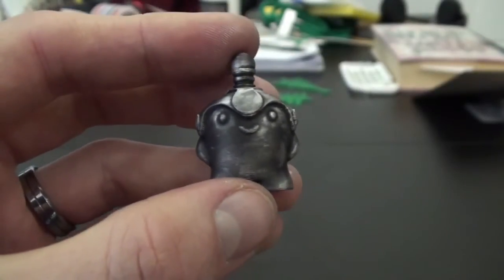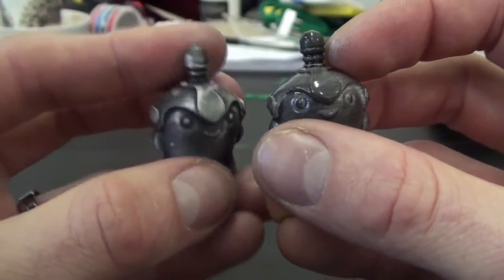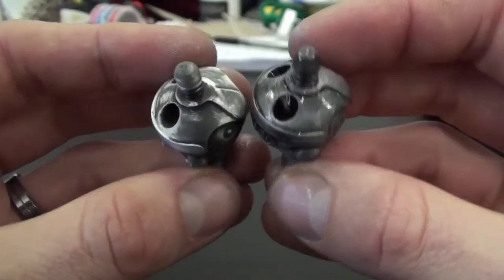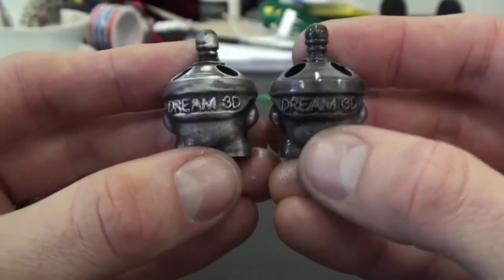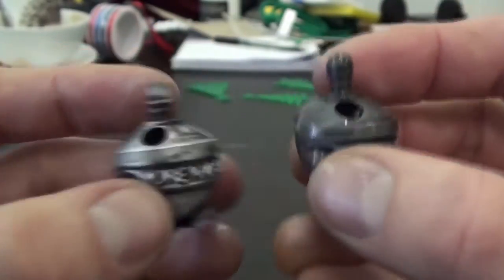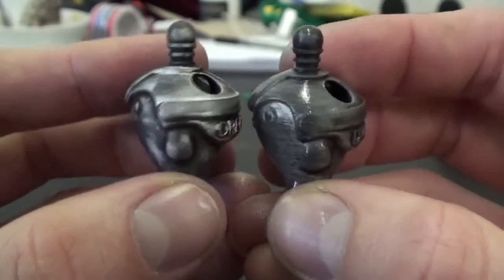So here's our final result, which looks great. We also repeated the process on another print and finished that with a lacquer spray to add a gloss finish. This process produces a fantastic effect and really lends itself to a warm metallic style.